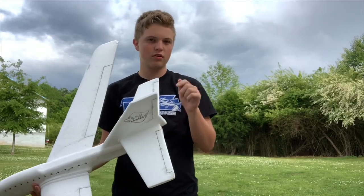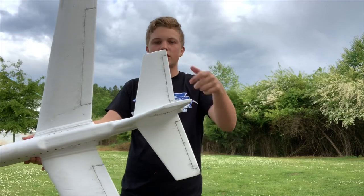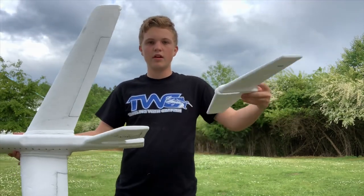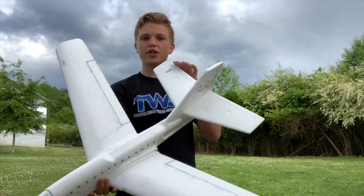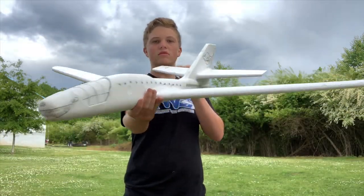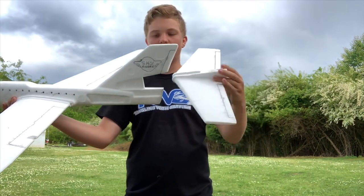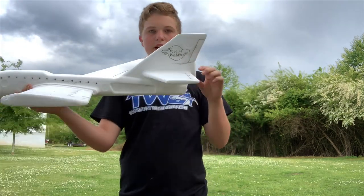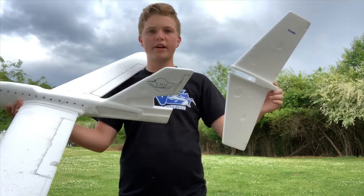There's a little trick you may not know. If you take the horizontal stabilizer off and flip it around, it goes to a much steeper angle. See that — that's where the upside down is. With it regular, that angle looks pretty flat, so it makes for a pretty good flight.